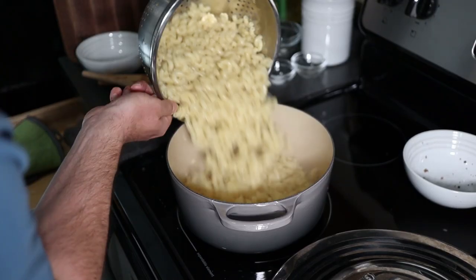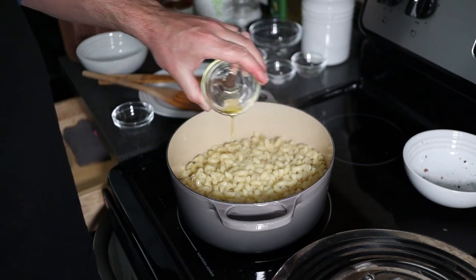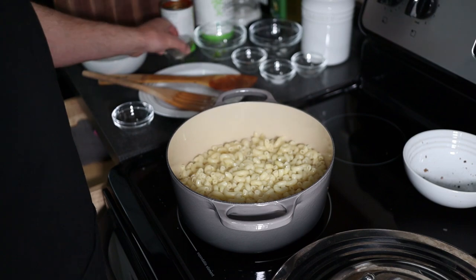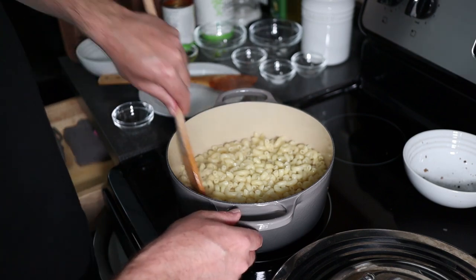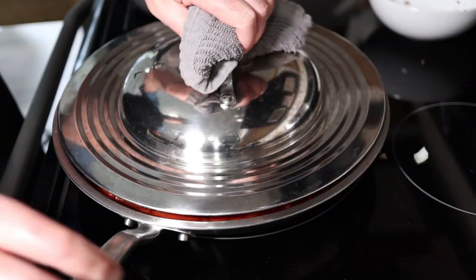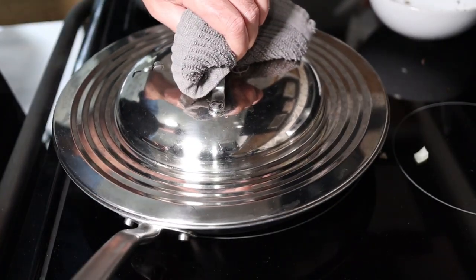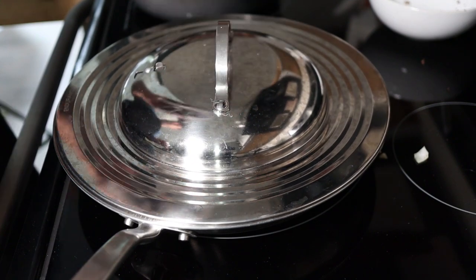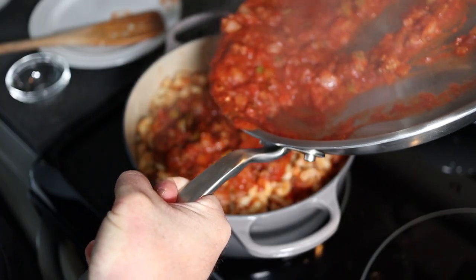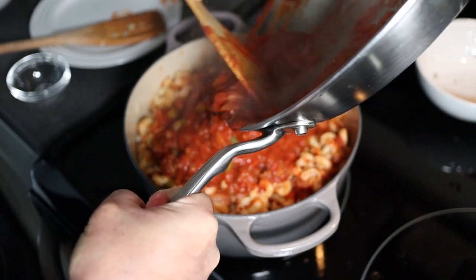Go ahead and strain your elbows and add them back to the pot. I like to add a little bit of olive oil if my sauce isn't ready — that way none of the macaroni sticks to itself. Just mix it in and you'll be all set. My sauce is ready to go, so just incorporate the sauce into those elbows and mix it up.